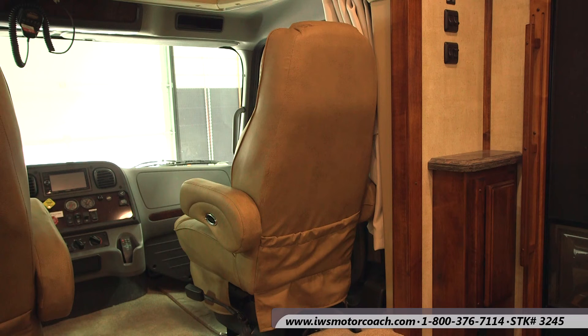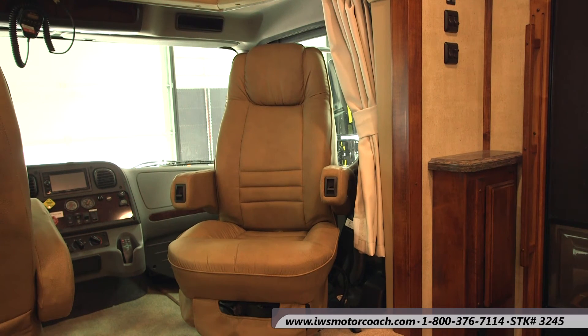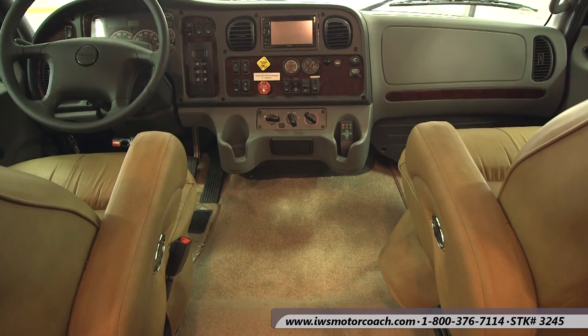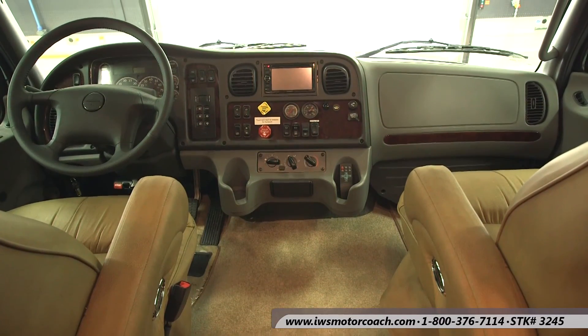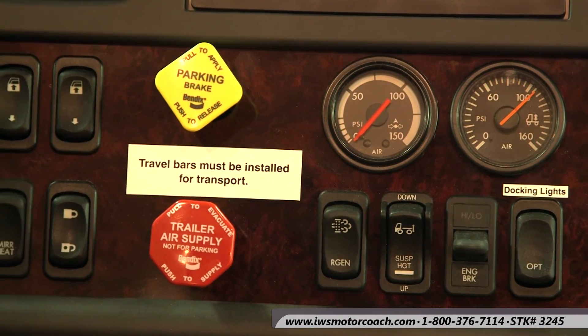Now we're going to move back up into the cabin — the chassis portion of the coach. Notice the passenger seat will pivot around and face towards the back of the coach. Both of these seats are air-ride FlexSteel and can be heated if you want. This is a quick pan across the dash to give you an idea of some of the functions available. Here you can see the docking lights — two lights mounted on the side of the coach towards the back so when you're backing up you can turn them on for extra lighting coverage. There's a high-low engine brake — not an exhaust brake but an actual engine brake with high and low settings. You can raise and lower the air suspension and the regen is the emissions control.